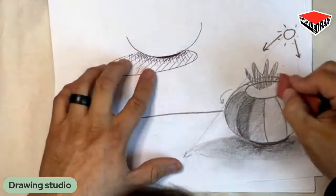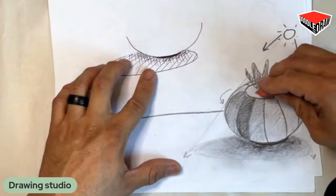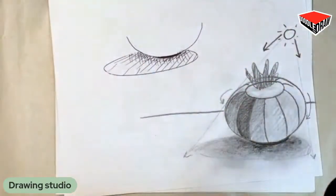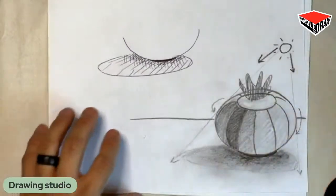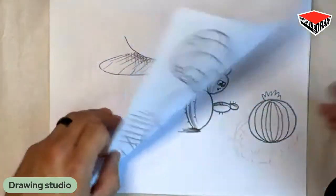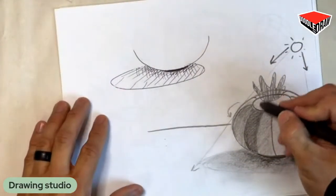And then if you have an eraser, you can eliminate areas where you want the white to come back. You can actually see where you can create lines with the eraser in addition to the lines with the pencil. With this cactus, we're going to add some spines along the contour lines.